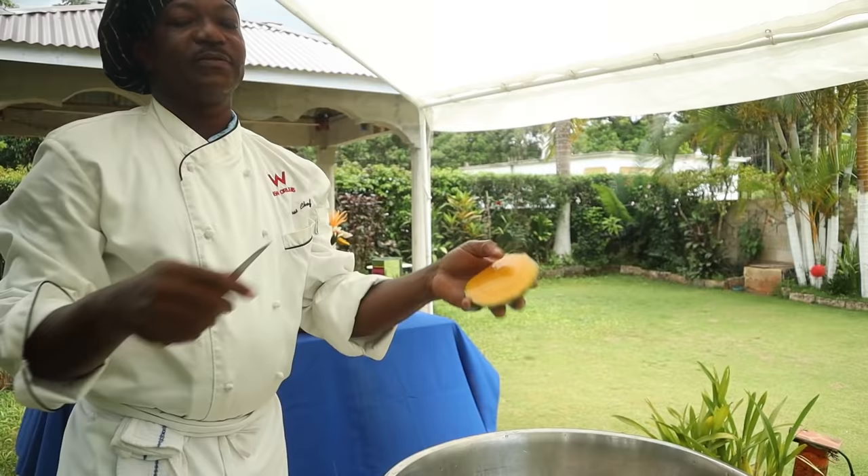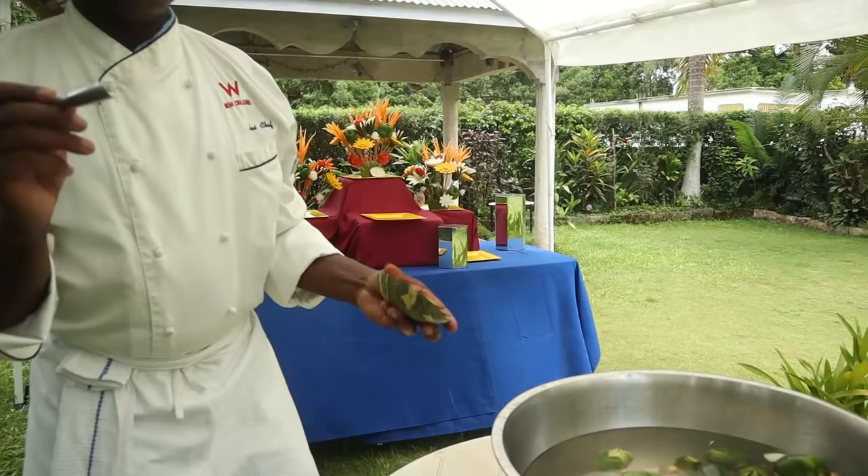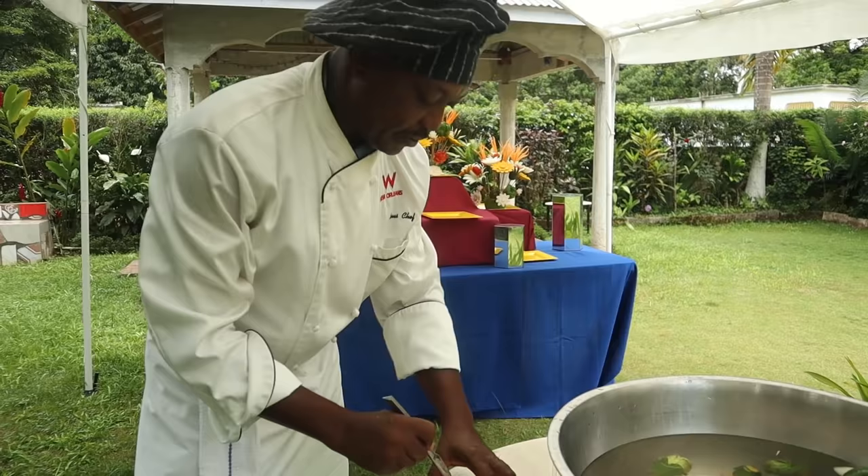It's a pumpkin — it's like squash. We're going to make a sunflower from this pumpkin as well. We'll use a v-knife and put petals inside.